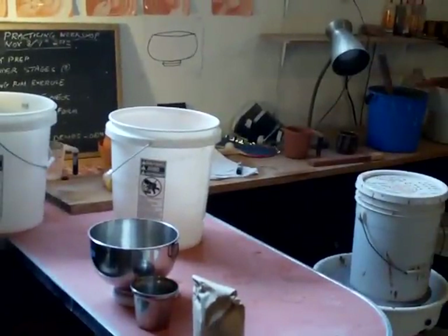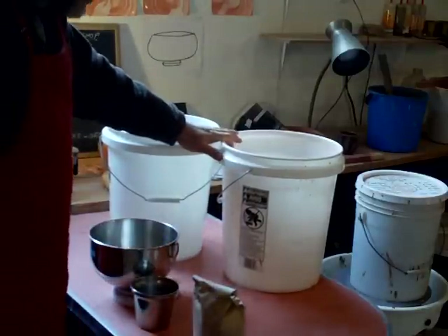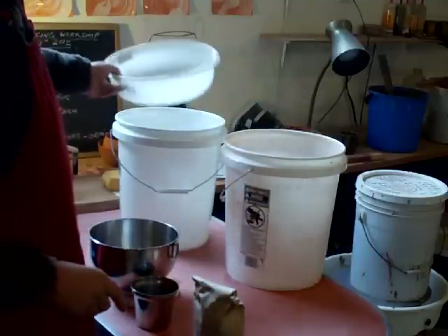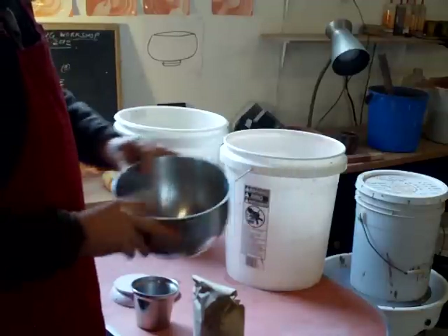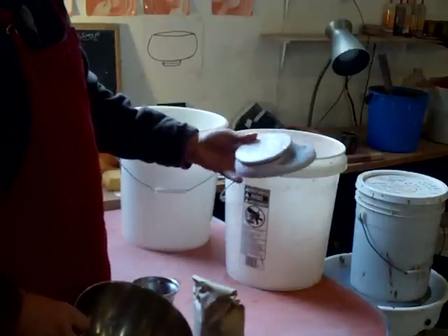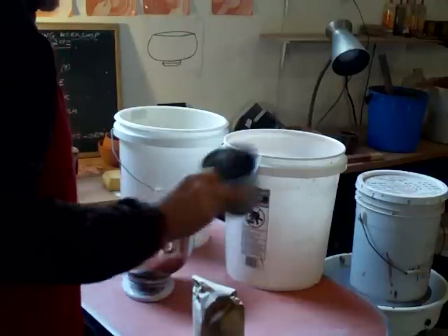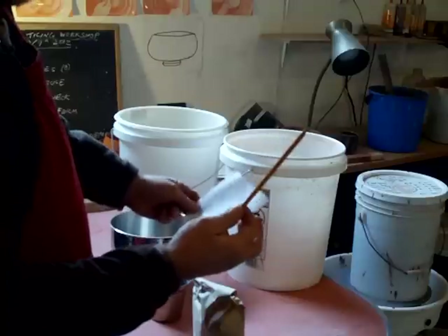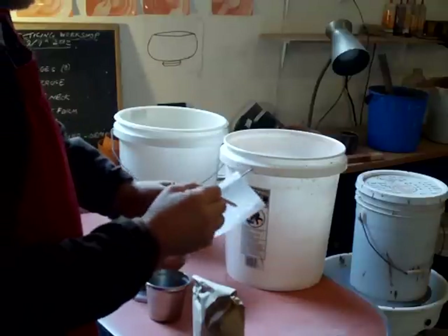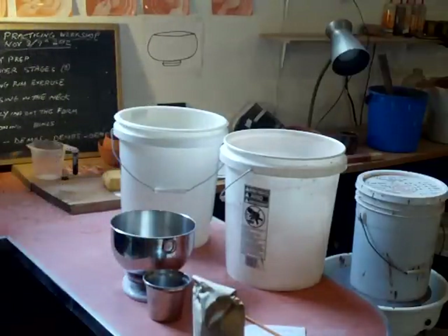As you can see on the bench, I have got what you're going to need. You're going to need a couple of these buckets. Get yourself a couple of buckets, you're going to need a sieve, you're going to need a container such as this, you're going to need a balance — a weighing balance. I use a smaller scoop to scoop out. You're going to need your glaze recipe and you're going to need a pencil, because as you put these ingredients into the bucket you're going to tick them off one by one.